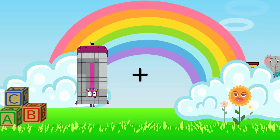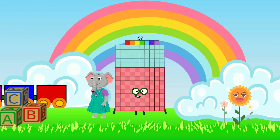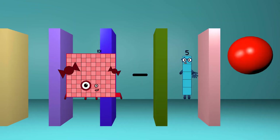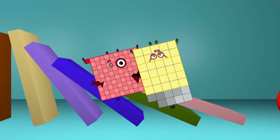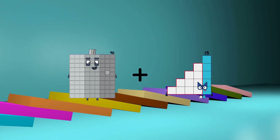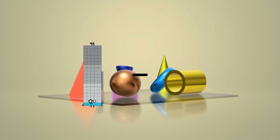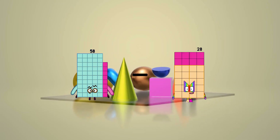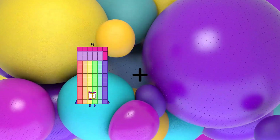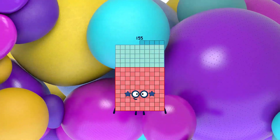98 plus 59 equals 157. 101 minus 39 equals 62. 90 plus 69 equals 159. 58 minus 19 equals 39. 78 plus 77 equals 155.